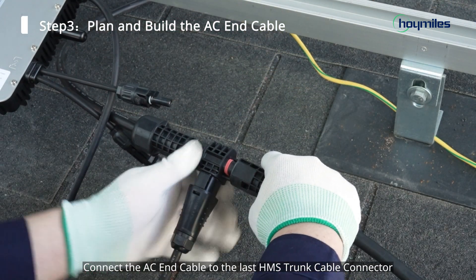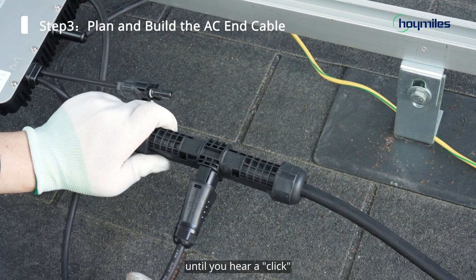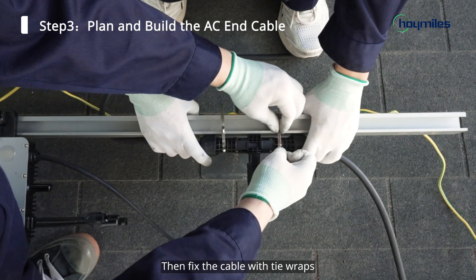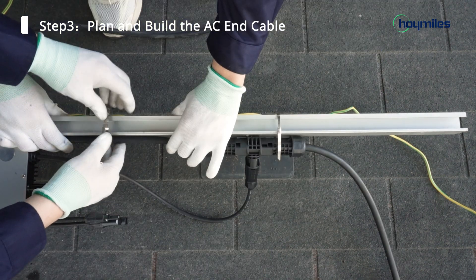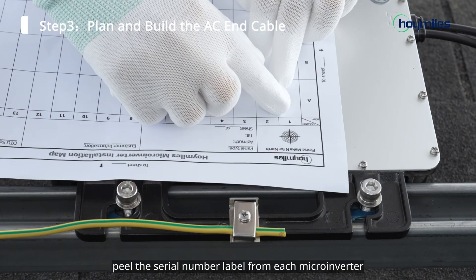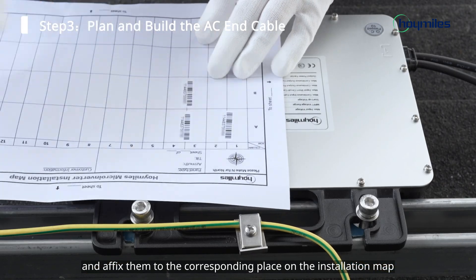Connect the AC end cable to the last HMS trunk cable connector until you hear a click, then fix the cable with tie wraps. Finally, peel the serial number label from each microinverter and affix them to the corresponding place on the installation map.